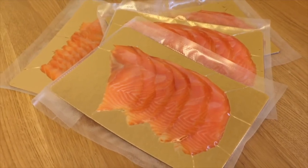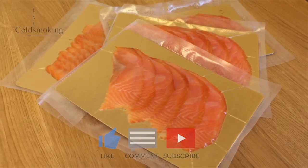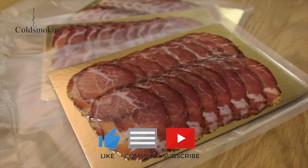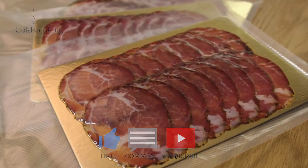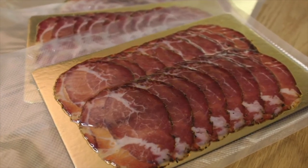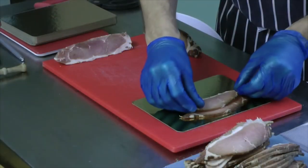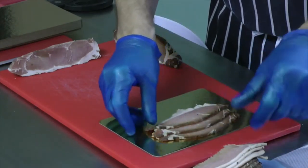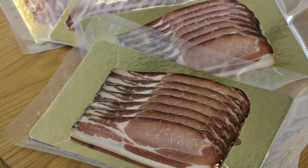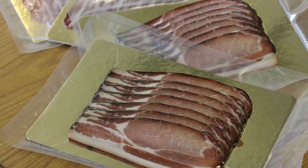Hi, just a short video to introduce to you some of our gold and silver boards and vacuum bags. We use these for presenting our meat and our fish and we also use them for making bacon look really professional. We present our meat, fish and bacon on these gold and silver boards.